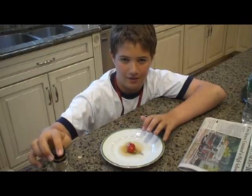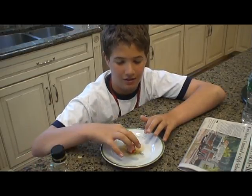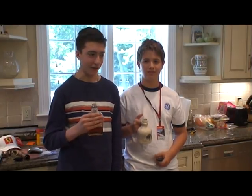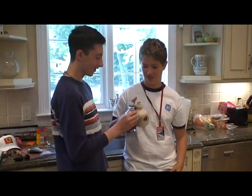Mmm, eh? Delish, eh? That was Canadian Chef America, eh? I'm Joe Bobson. And I'm Bobby Smith. Cheers. Cheers, eh?